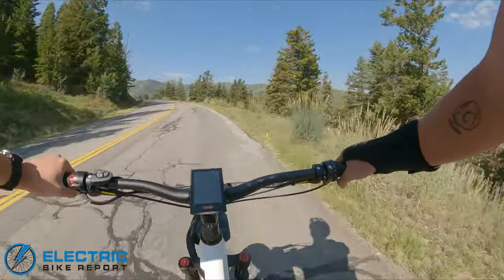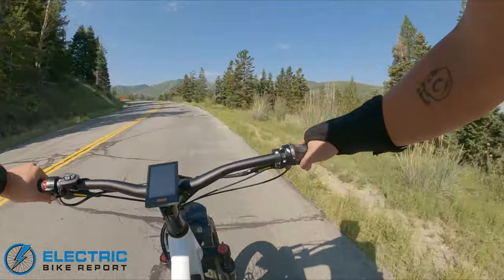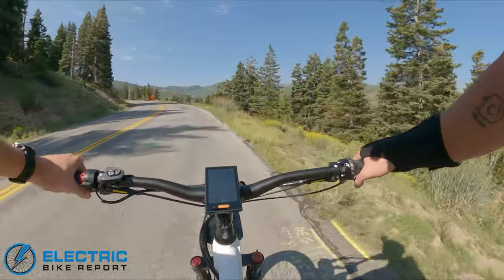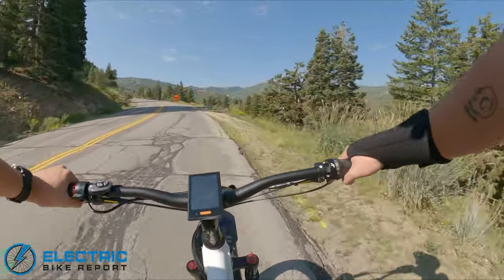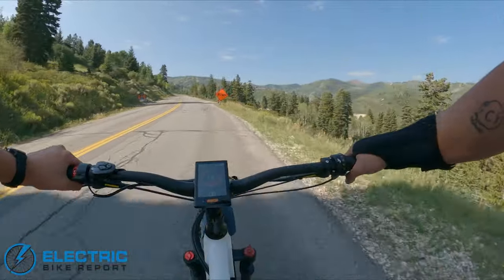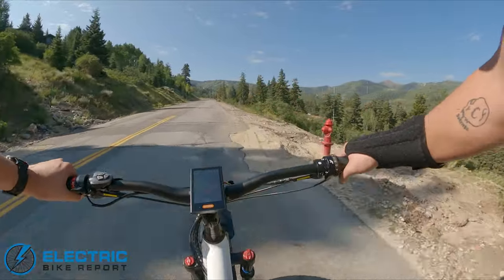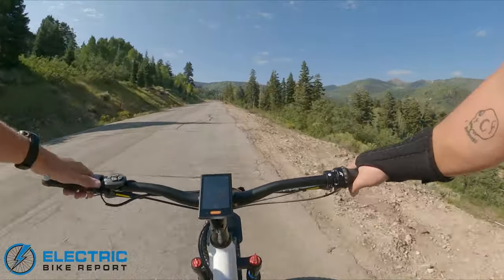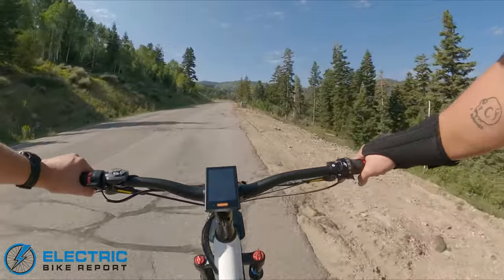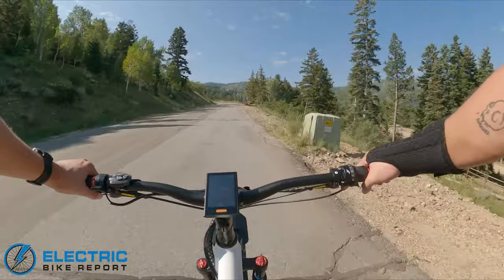I can't speak too much to the full suspension since I'm pedaling on pavement, but I know it does have a lockout. It's a RockShox rear shock, which is a really great addition. This bike would be disserviced by a cheaper air can or spring. It doesn't have a ton of pedal bob — it feels a little springy but very stiff. This is a super heavy bike, so you need to run the suspension pretty stout to handle the weight. But it rides really nice — I'm pleasantly surprised by how little bob there is.